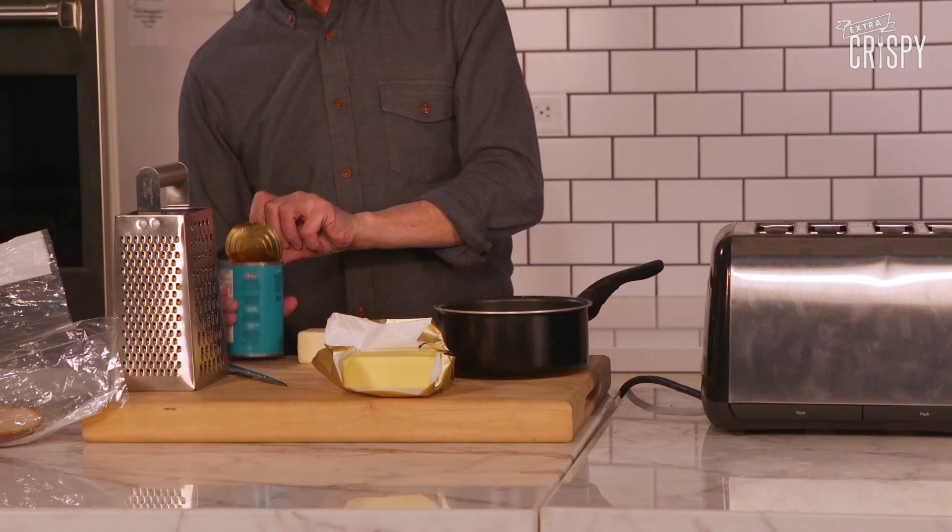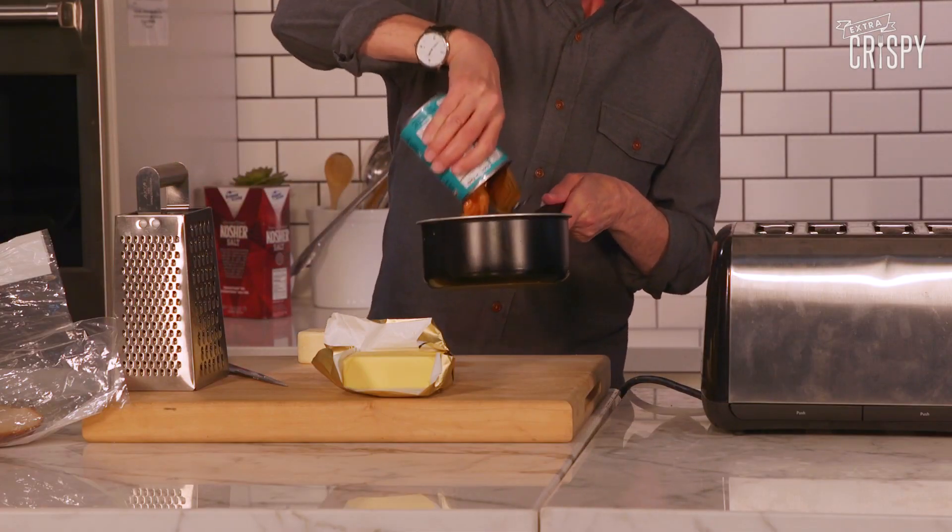So the first thing I'm going to do is open the can of beans and pour the beans. Next I'm going to put the pan on the stove.